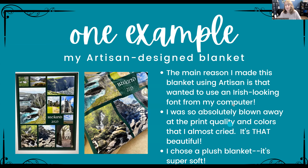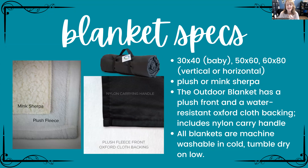Let's get to the blanket specifications. There are three different sizes: the 30 by 40, which is kind of the baby blanket; the 50 by 60; and the 60 by 80. All three are available in vertical or horizontal orientation — so it would be 50 by 60 or 60 by 50. And then you can choose plush fleece or mink sherpa.